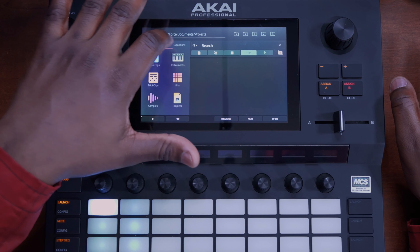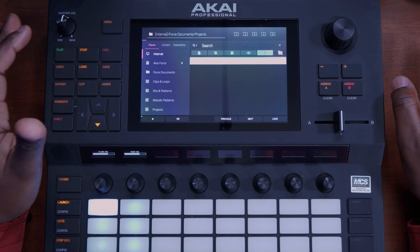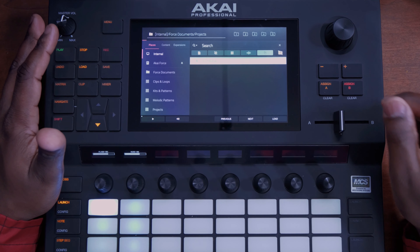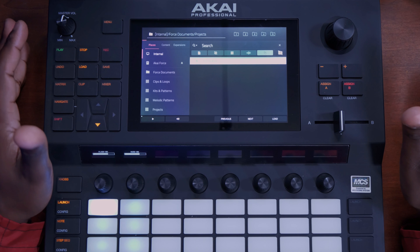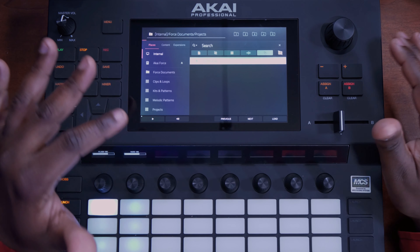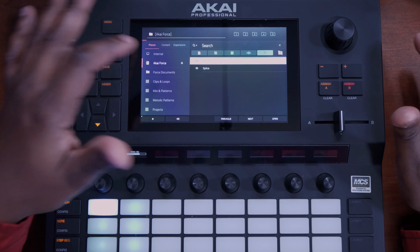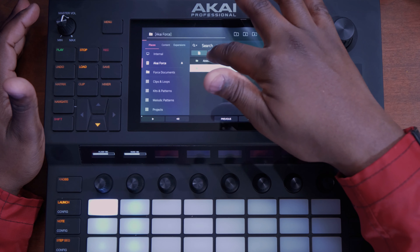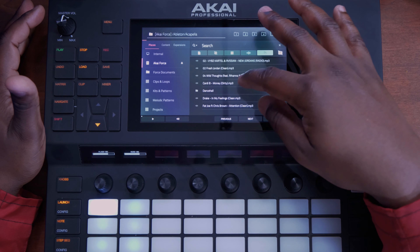You have places, you have content, you have expansions. We're going to go for places right now because I have an external SSD inside the unit. That's where I have my vocal tracks and acapella tracks that we're going to slice. I named it Archive Force, so I click it and it takes me to a folder.